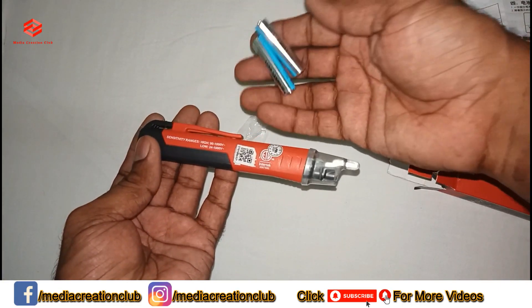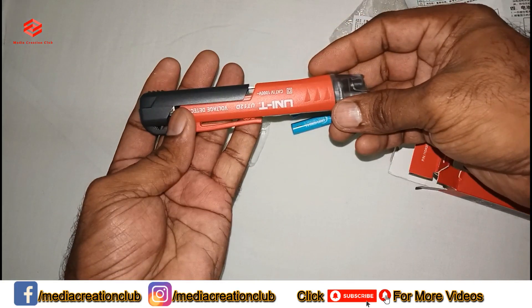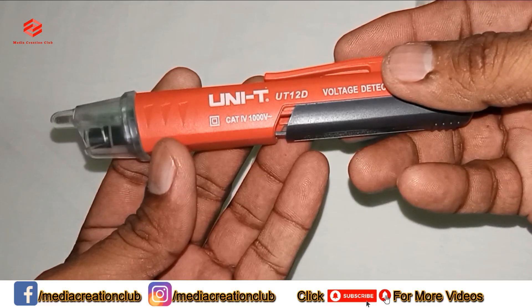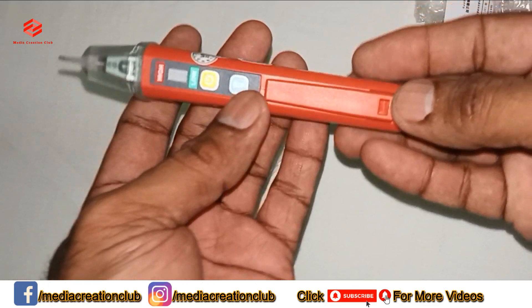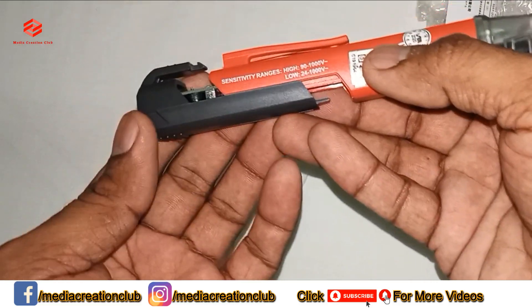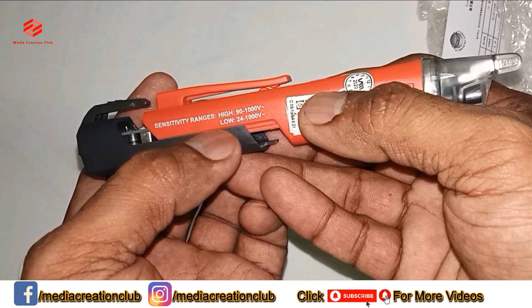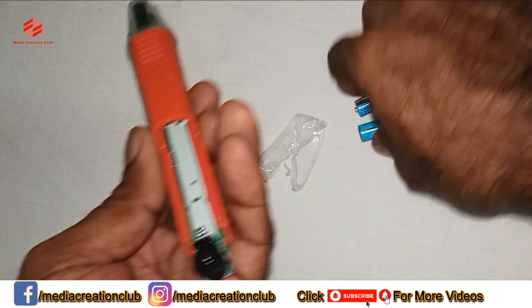It also comes with a manual — all instructions are in Chinese because this is a Chinese product. It also comes with two batteries. We try to put the batteries in. The device is rated up to 1000 volts, has a flashlight, and supports low and high voltage detection. The sensitivity range is 90 to 1000 volts on high, and 24 to 1000 volts on low.